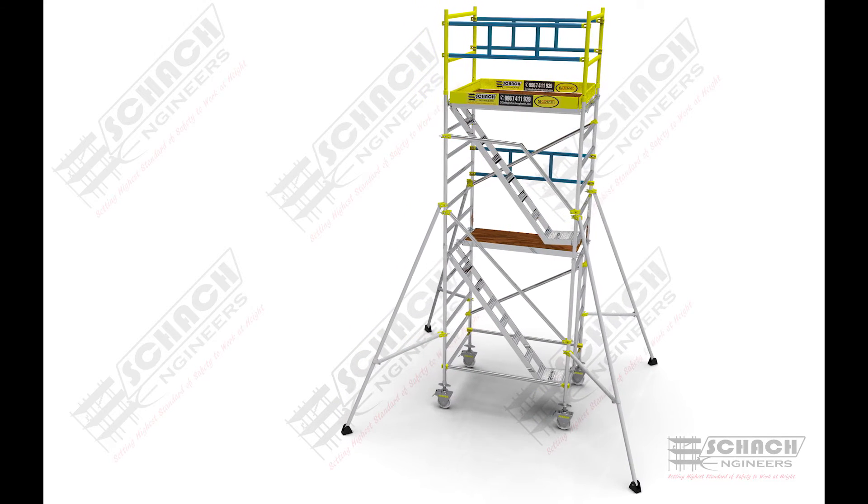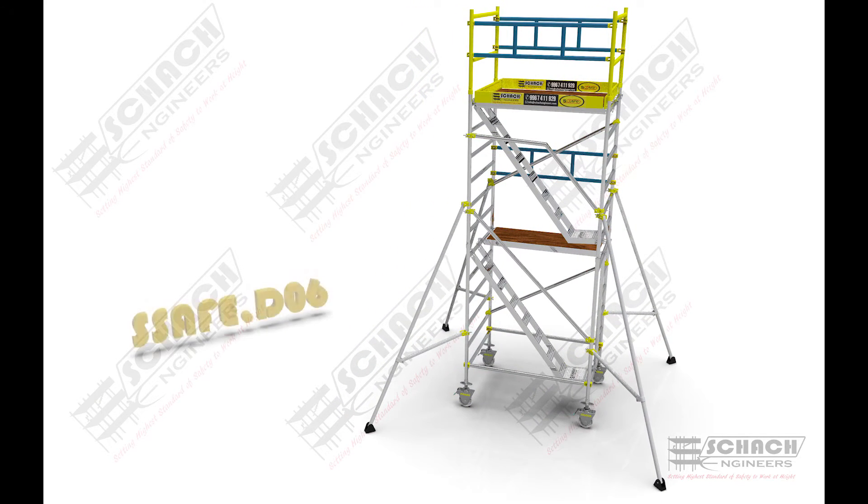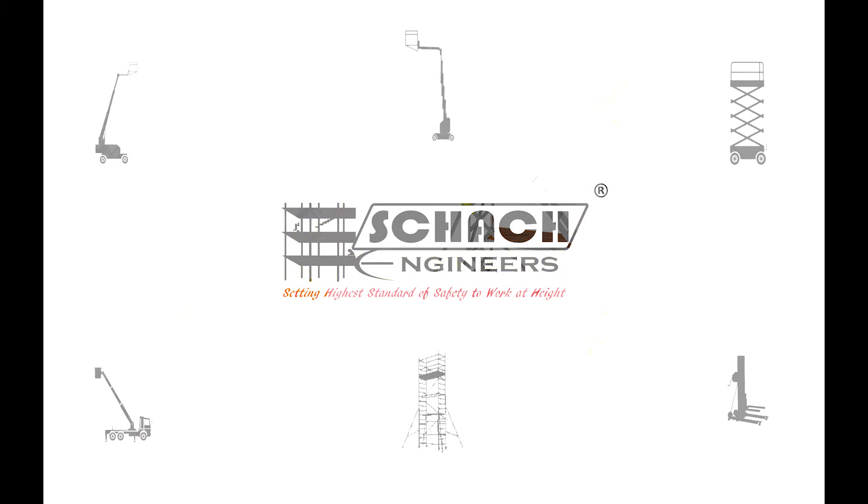The overall tower height of this six-meter scaffold will be five meters, with a platform height of four meters. That's how we assemble a six-meter scaffold.